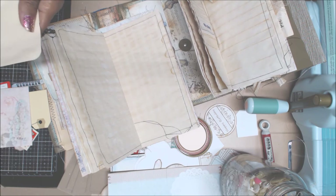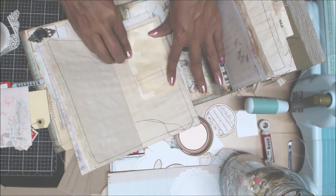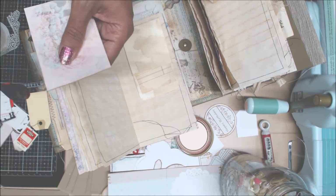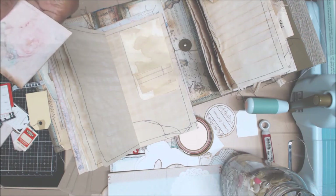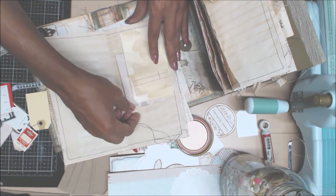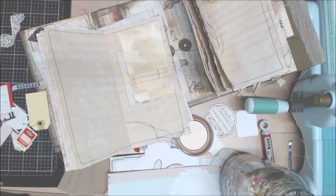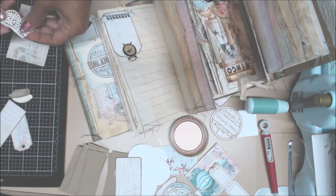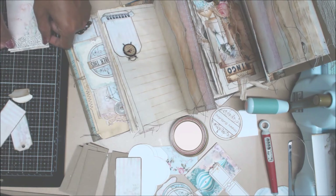I'm going to do an L shape on this library card so we can tuck something in the back. I am so limited on my time - I kid you not. I feel like sometimes I'm rushing, trying to do so much. So I'm going to add this little trim. I think I'm going to have to do the rest of the decor in another video because I'm trying to keep these videos very minimal in length.